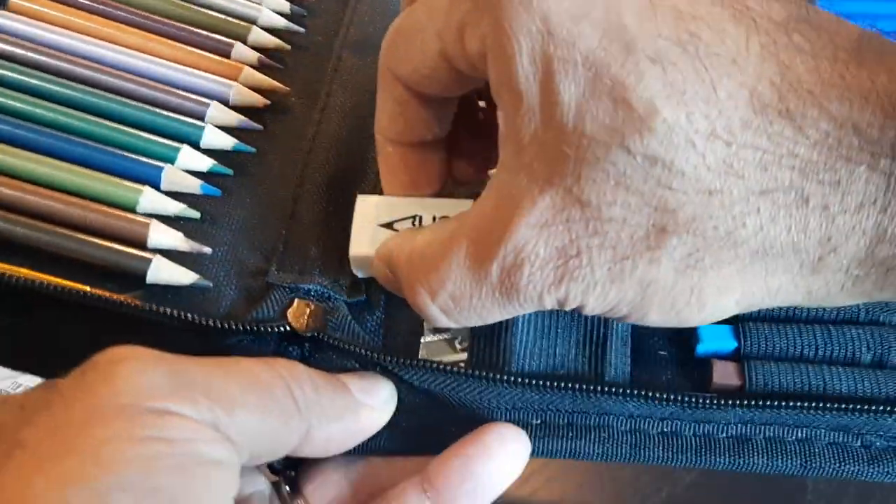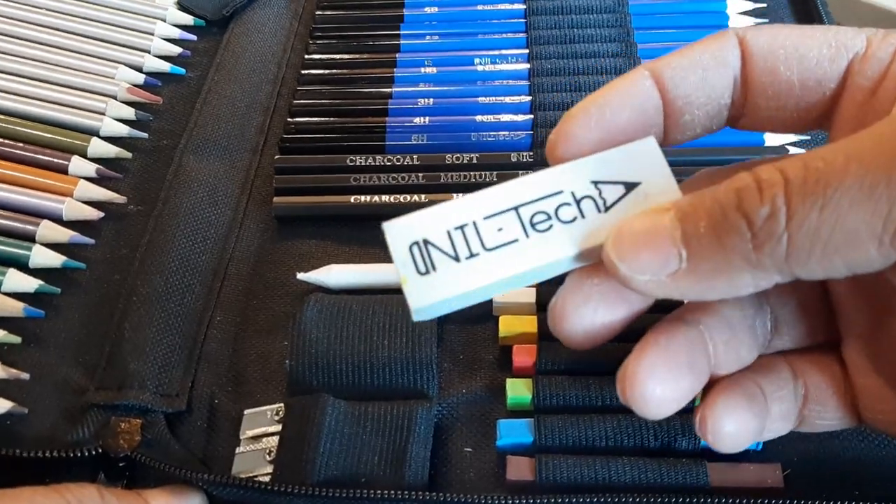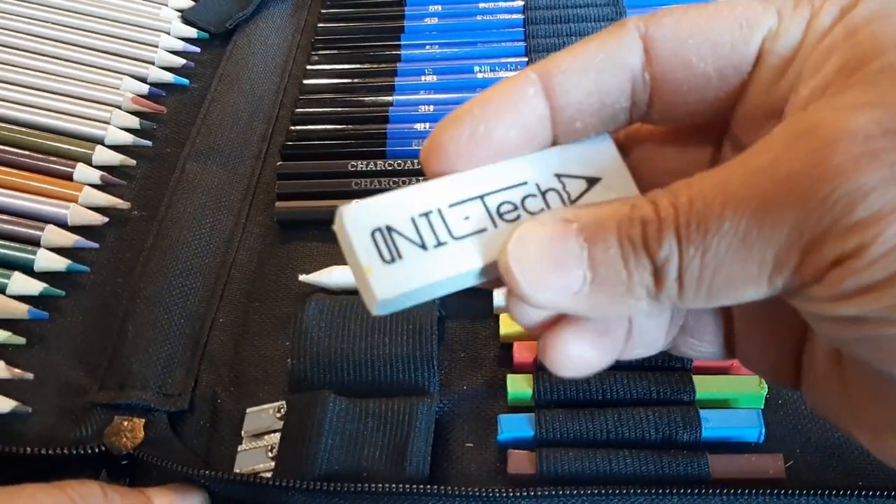It comes with this nice eraser, which erases pretty well and doesn't leave much of a mess. It's a nice soft type eraser.